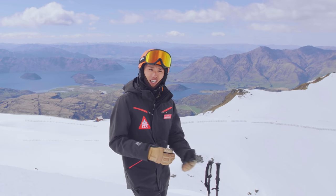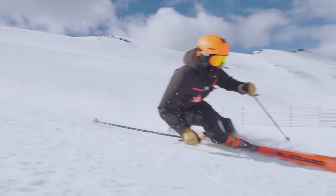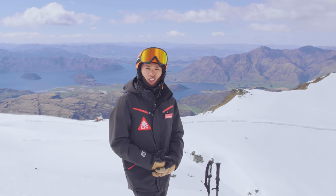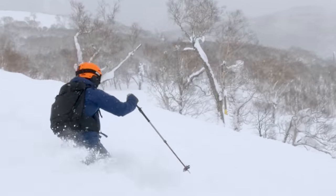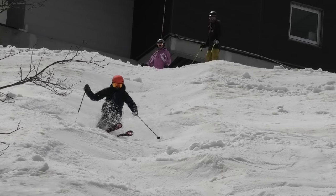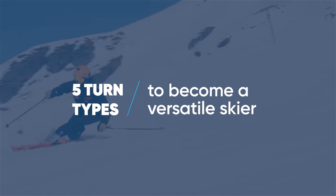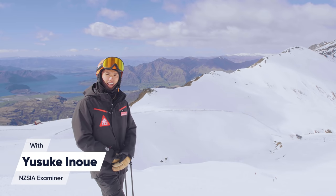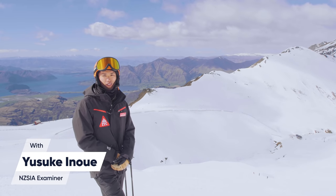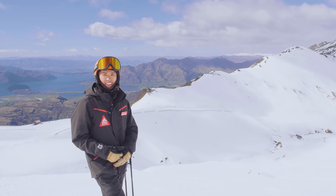We need the ability to adapt ourselves to whatever condition we are skiing on, whatever the condition mother nature gives you, so you can make the most out of the day on the mountain. G'day everyone, welcome to Beautiful Travel Con. My name is Yusuke. I'm an NZSI examiner, as well as a technical team member. I'm based here in Wanaka, New Zealand and Niseko, Japan.